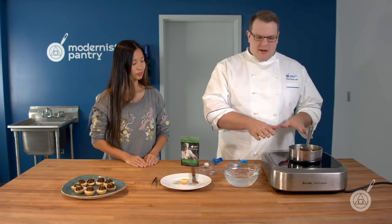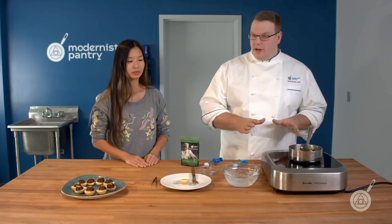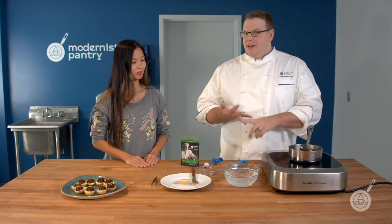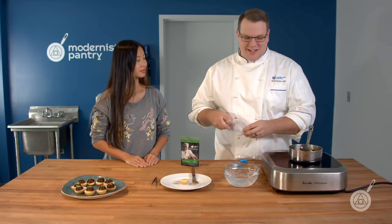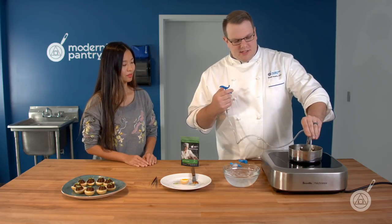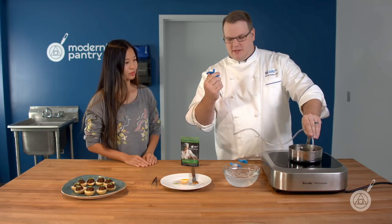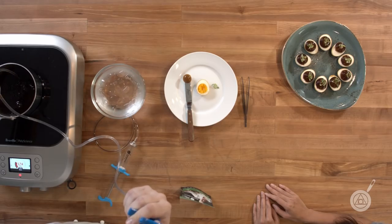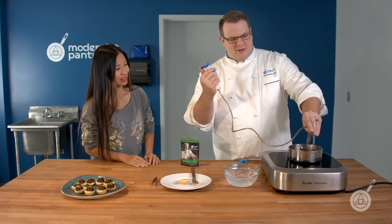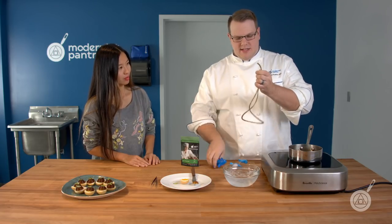I have some mushroom stock here that I made from pure mushrooms — I added no water, so this is all the liquid from mushrooms. I added carrageenan iota, carrageenan kappa, and locust bean gum, our star of the show today. I mixed it in there — you'll find the recipe on the blog. I'm going to make a noodle out of it. I have this high-temp tubing that we sell and one of our rapid caviar makers. I'm going to fill up this tubing and then just pull it right out. I'm going to put it into a little bit of ice water to set.